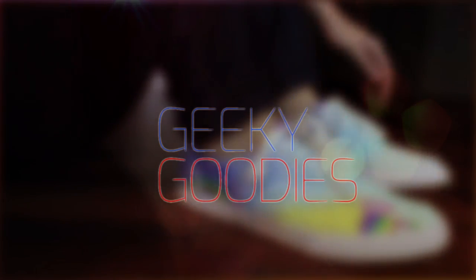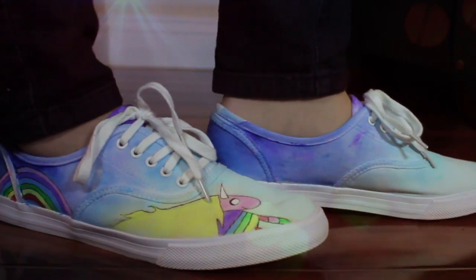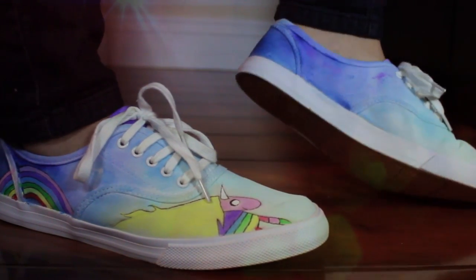Hey everyone, it's Cupquake! Welcome to another episode of DIY Geeky Goodies, where I make all things geeky and creative and show you how to do them. So I've been wanting to paint some tenny shoes and I decided to show you guys how to paint some Lady Rainicorn tenny shoes.